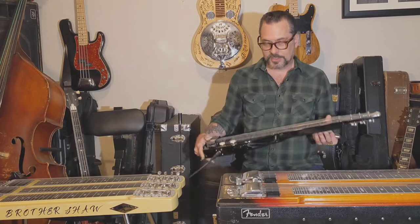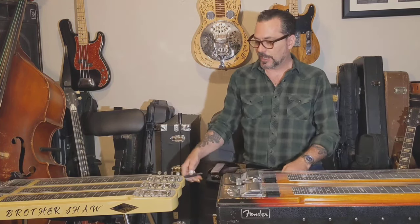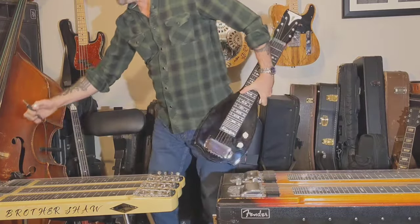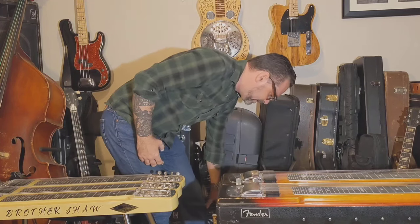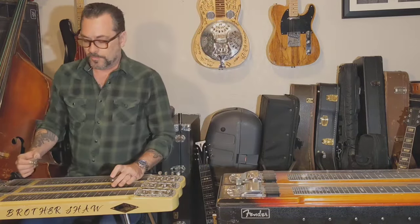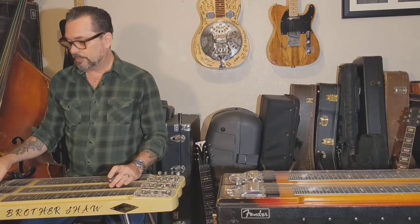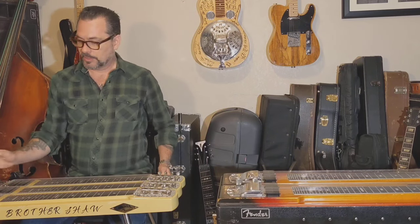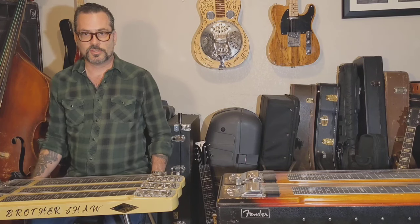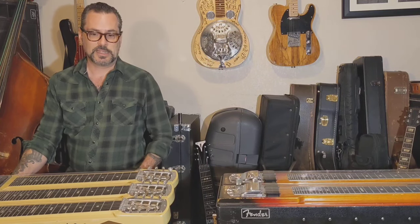Since this has six strings, even though you can do a whole lot with it, you can do even more if you add strings. So they started to add strings to lap steels — making them into seven or eight strings — because you have more to work with and you can have these bigger tunings that go higher, lower, or thicker. What they started to do was put multiple necks together, so you wouldn't have to keep retuning your steel depending on what kind of tuning you wanted. Now they call these console steel guitars. The console steel has multiple necks — most of them are two, but there are a lot of triples with three necks, and there are even four-neck ones.